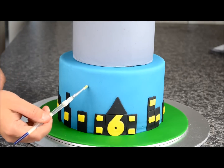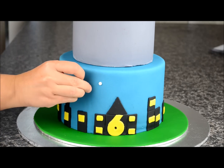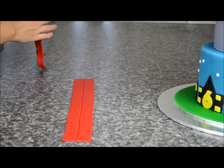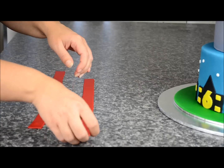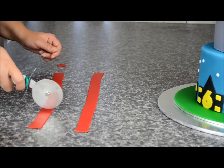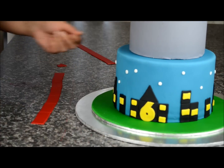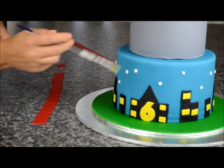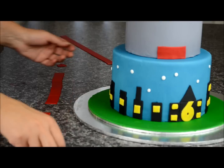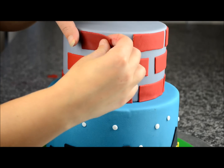Roll out some white balls, place some sugar glue, and place them around the cake. Roll out some red fondant — I've coloured this with black and red combined. Using a ribbon cutter or pizza cutter, cut them down into long strips — these are going to be for the bricks on the top tier. Starting from the front, take some sugar glue, place it on the cake, and glue the strips down, spacing them out until you get an even coverage all the way to the top.